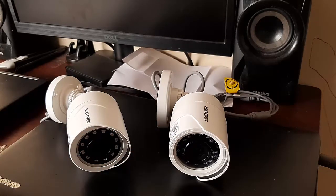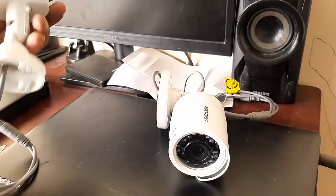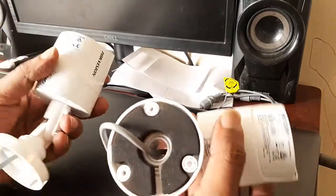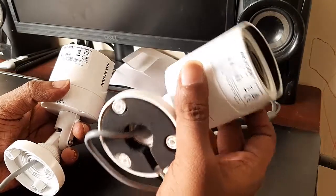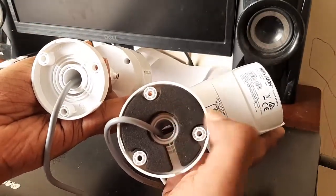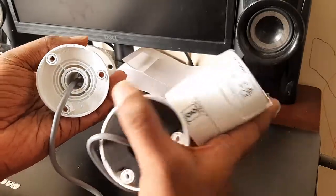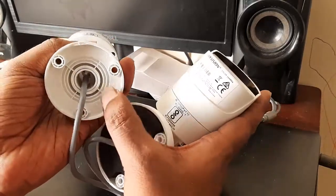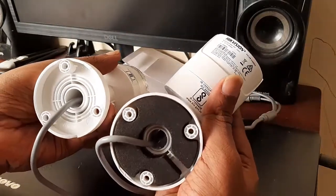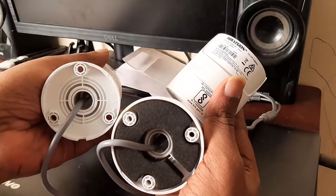Let us see the physical differences first. The economical series camera is slightly lighter when compared to the regular version. The regular version comes with a foam-like cladding at the bottom, but on the economical series you can see there is definite cost cutting, and the size is also comparatively smaller.